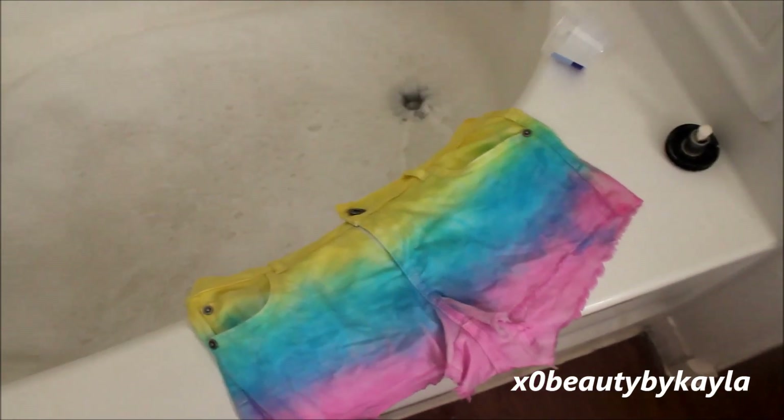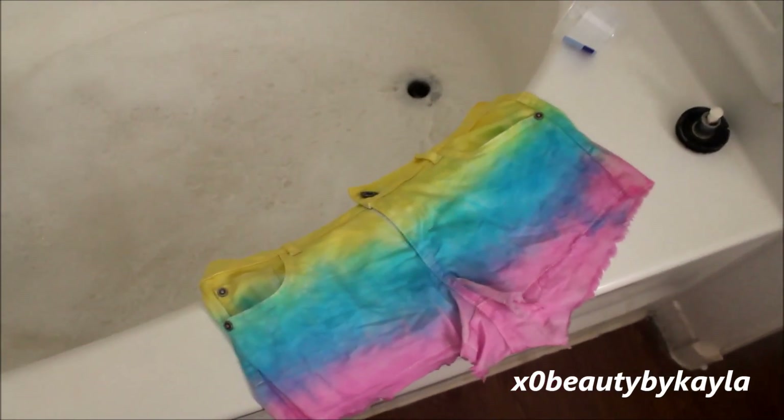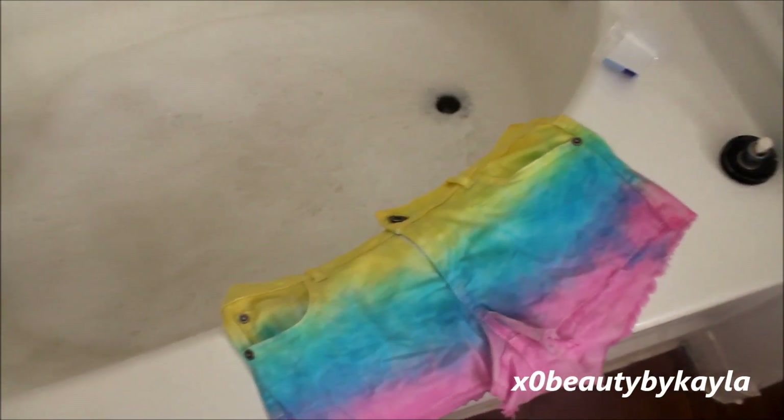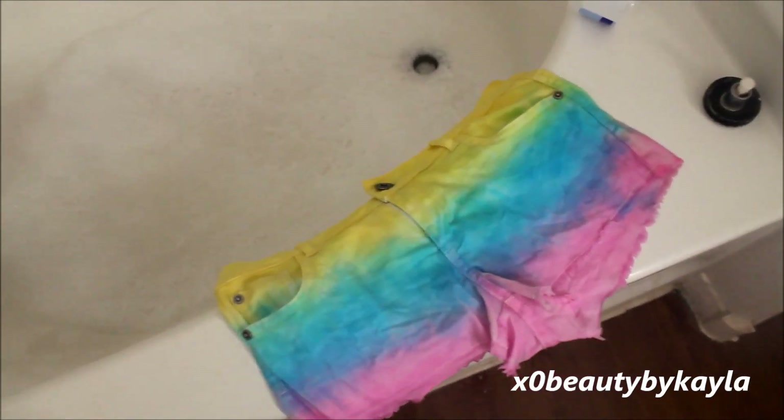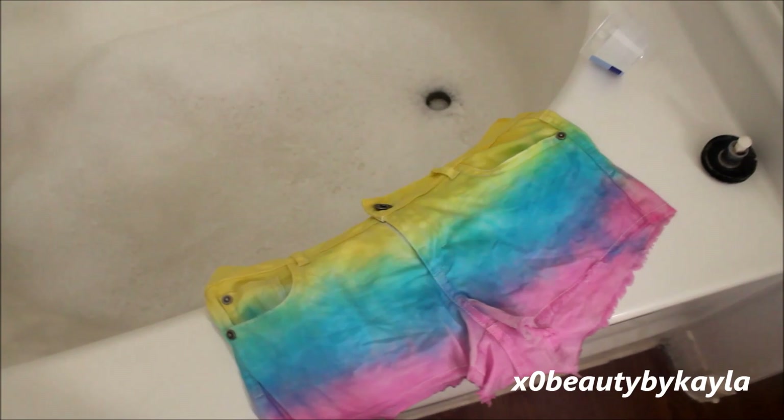I just let them soak in hot water, and I added some of my laundry detergent, and I just kind of washed them — soaked them in the soap — and then I rinsed them out, and then they are going to go into the dryer.